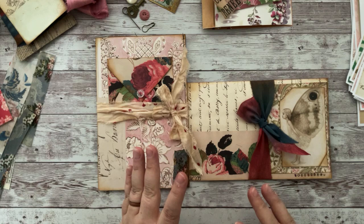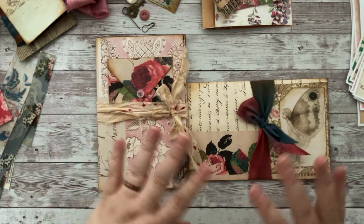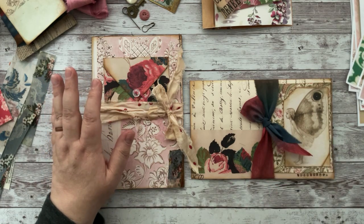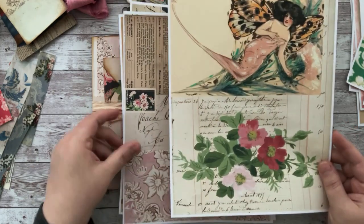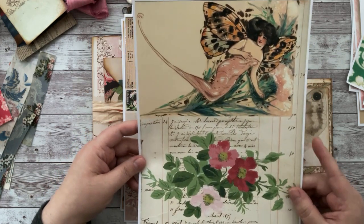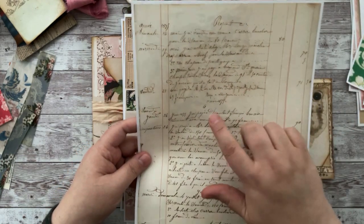So what I'm creating is some happy mail — basically happy cards. I'll put all the information below about what I used, but I focused on the boho butterfly kit. I don't know if you've seen it, but it is absolutely stunning. I'm going to show you some of the papers first because the colors are just so vibrant. I printed this out on about 28-pound paper.